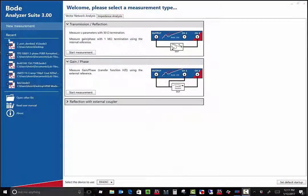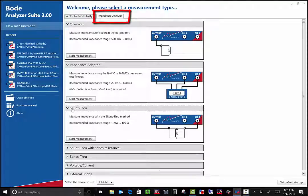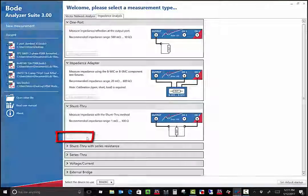After starting the Bode analyzer suite, we want to start a new measurement, which is the default. Next, select the impedance analyzer tab. From the impedance menu, search for and select shunt through, and then start measurement.